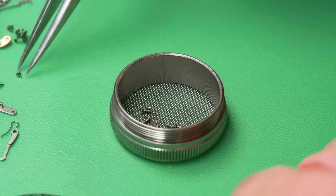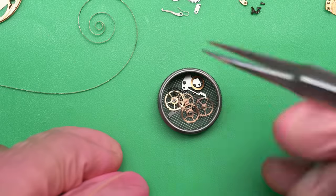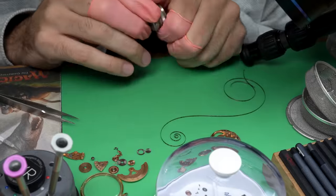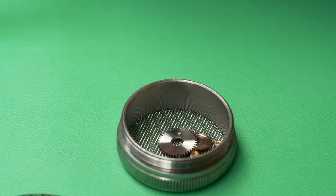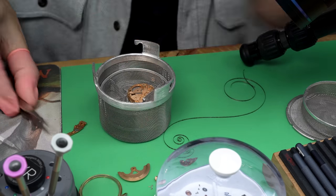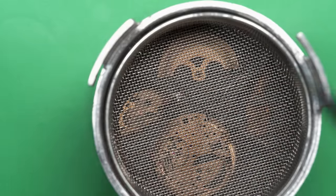Now we can transfer all of the parts of the watch — every single one — into these little mesh baskets. Those will be put into a bigger mesh basket, which will then be put into the watch cleaning machine. This is a very important step in servicing a watch — making sure that everything is clean.